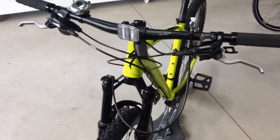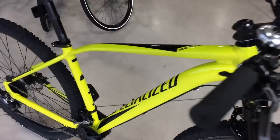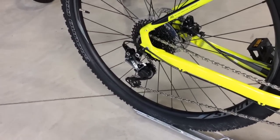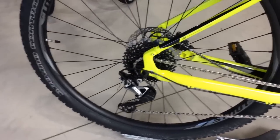This bike features hydraulic brakes — Shimano, as you'd expect. Coming around to the other side, it's running a 2x10 gear setup with an SLX rear derailleur with a clutch to lock it out so you don't get chain slap on the frame. Nice feature on a mountain bike.